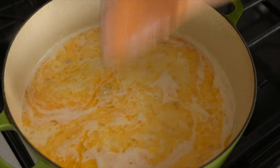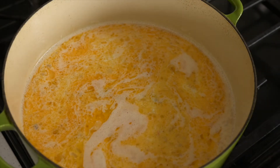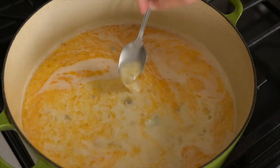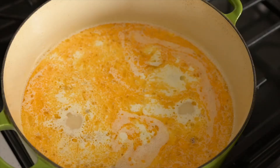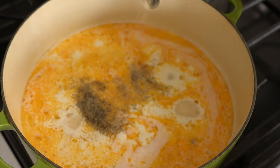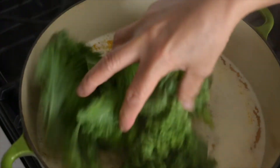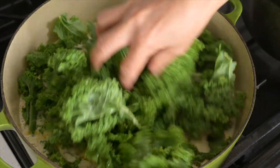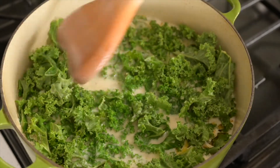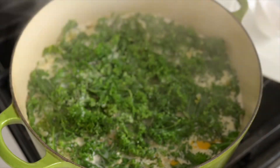We only have one ingredient left after the salt and pepper, and that is the kale. We're almost done — let me taste it to see if it needs more salt. Just add salt to taste and add your pepper. Now let's put in the last ingredient, the kale. And our soup is ready!